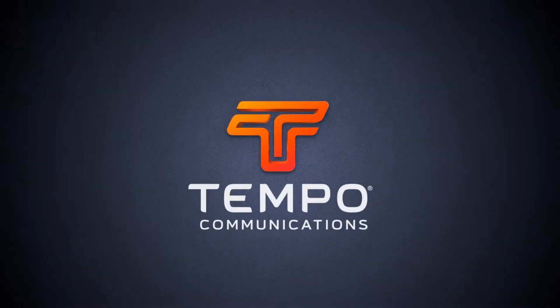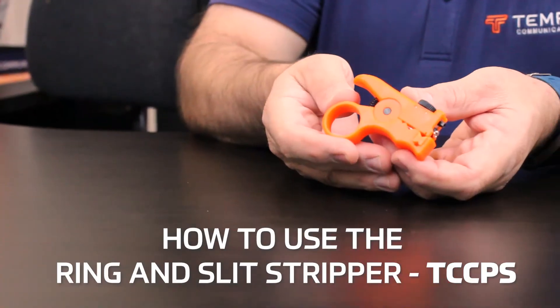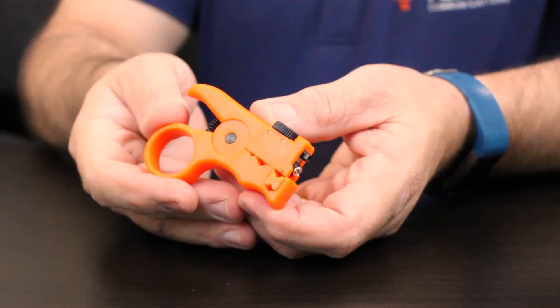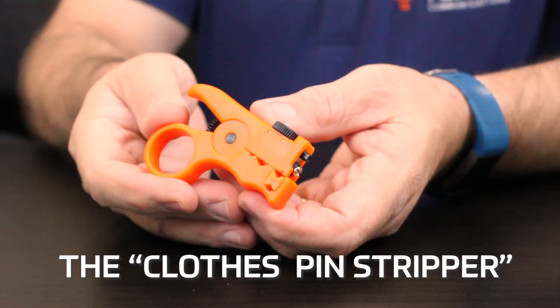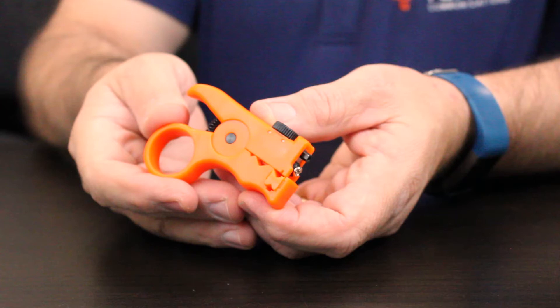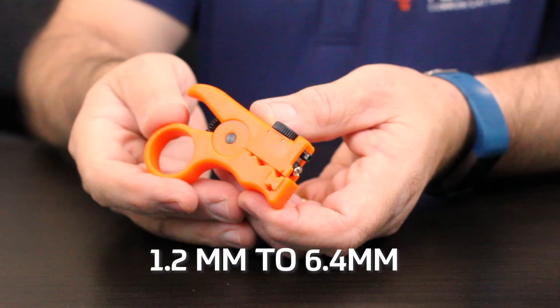Hi, I'm David Lopez from Tempo Communications and today I will show you how to use the ring and slit stripper, or as commonly named, the clothespin stripper. It's used to make a slit or ring cut on fiber optic cables 1.2 millimeters to 6.4 millimeters in diameter.